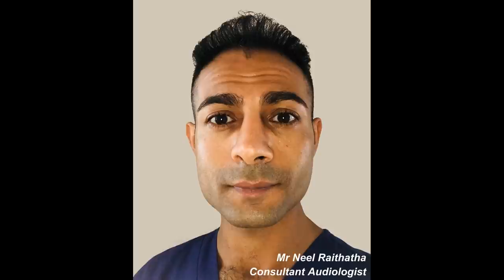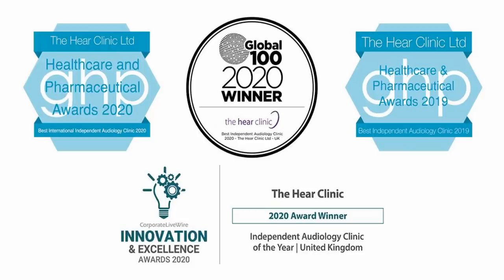Hi everyone, this is Mr. Neil Ryderter, also known as The Wax Whisperer. Thank you for tuning in to my latest video.